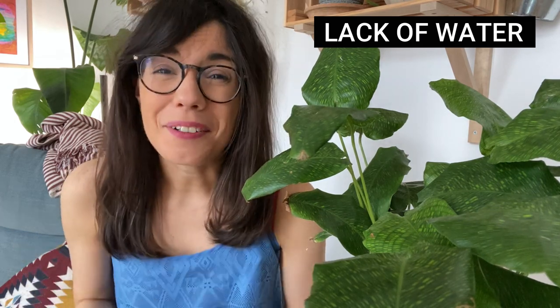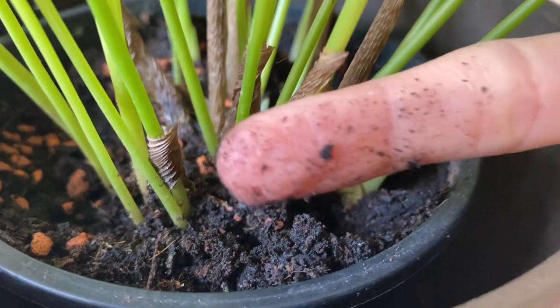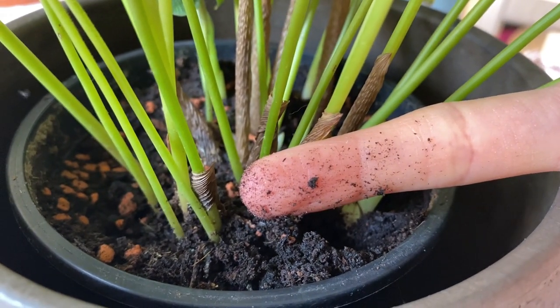Check it before you water. The way that I check is that I stick my finger inside the soil, and once I feel that it is drying out, then I water. Always remember to keep the soil moist at all times.